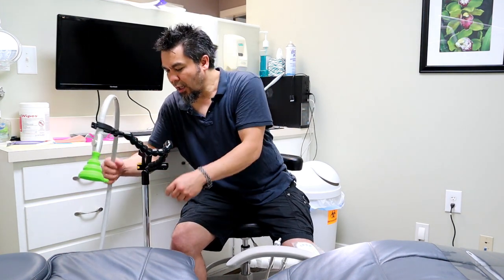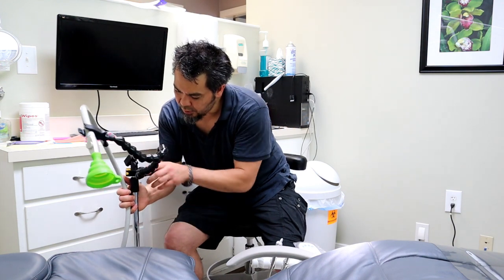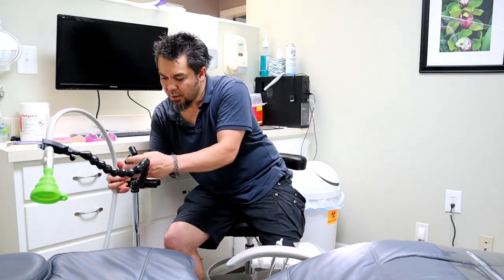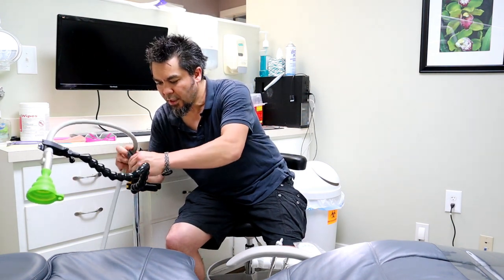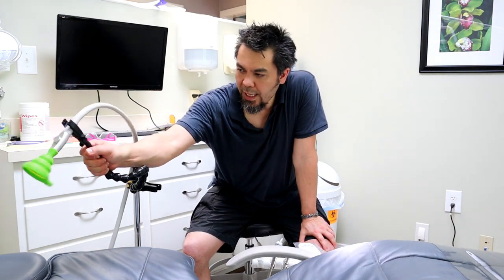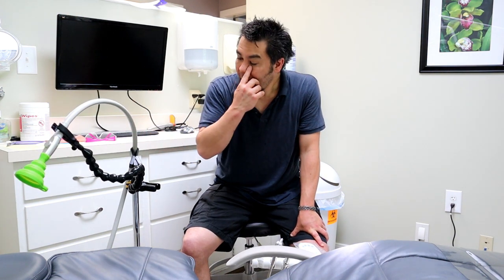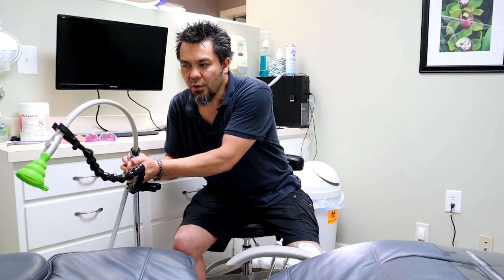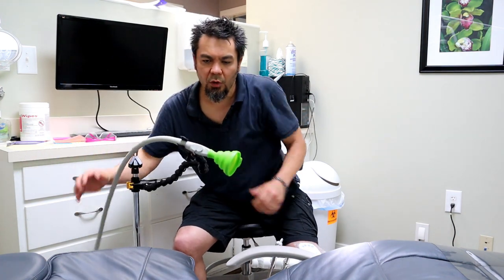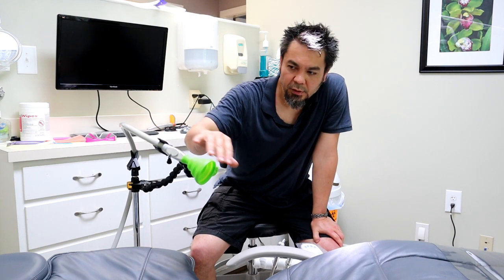It works a lot better if you also grab the hose in the microphone clip on the mic stand. You have the PLAMP holding the end, and the clip takes the weight off the PLAMP so it's not holding the whole weight of the hose. Sometimes the weight of the hose will cause this joint right here to twist if there's too much weight on it. The microphone clip takes some of that weight off and makes it easier to keep the PLAMP holding the hose in the proper place.